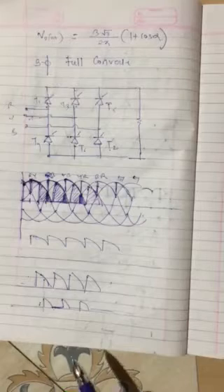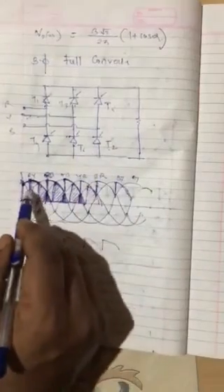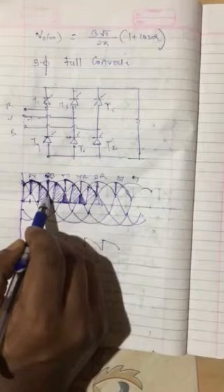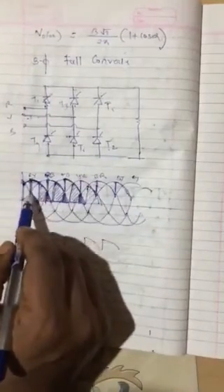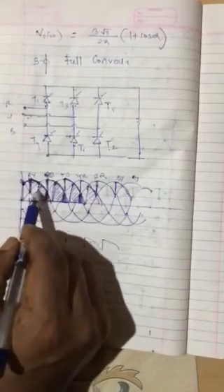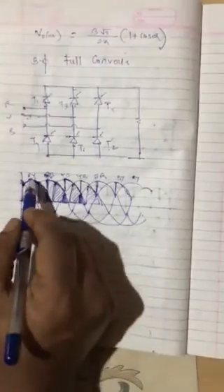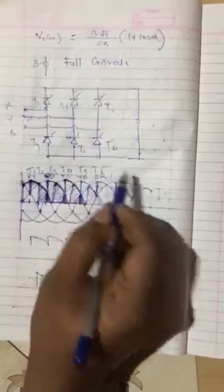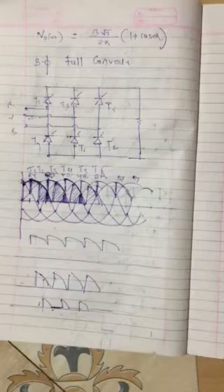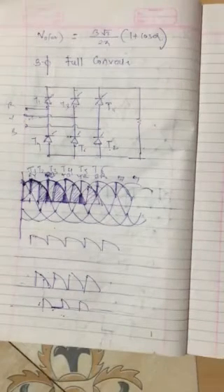If we increase above 120°, we can work even in inversion mode. Important points: only two SCRs conduct in each interval. Each SCR conducts for 120° — when T1 starts, T1 will run till 120°. Each SCR pair conducts for only 60° — T1 and T6 start running for 60°, then another SCR pair starts. The sequence is: T1 and T2 conducting, then T3 on, then T4 on, then T5 on, then T6 on. The output voltage waveform is continuous up to 60°; it becomes discontinuous when the angle is increased above 60° or reaches 90°.